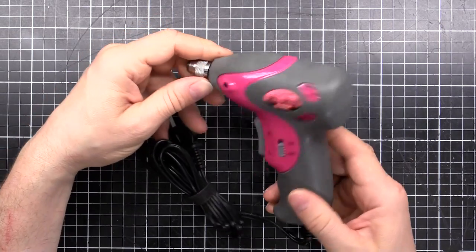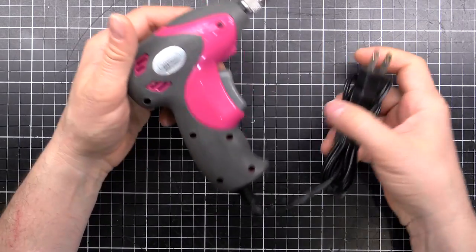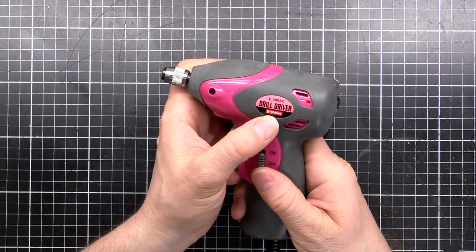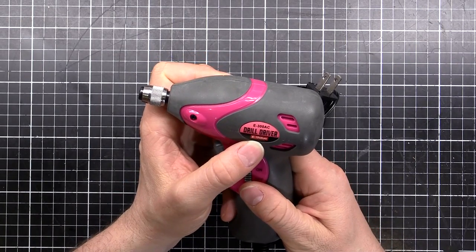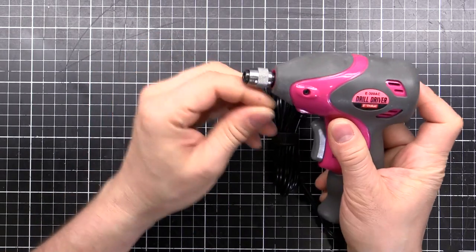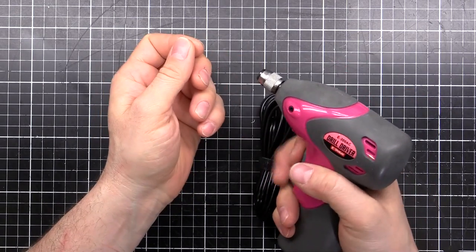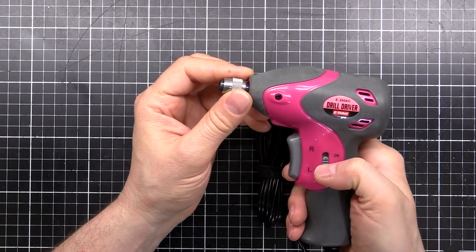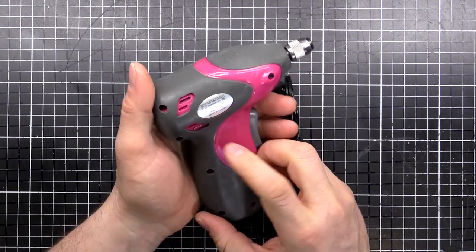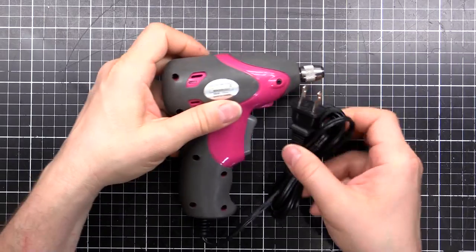So I thought I'd have a look at it. We'll tear it down, see why it's doing that, and see if we can fix it or make some modifications inside. It's a pretty small unit — it's an E-Value brand E-300AC drill driver. It uses a little collar where you put the six-sided bit in and it locks on. It's also got a switch on the side that turns on and off an LED. So let's pull it apart and start figuring this thing out.